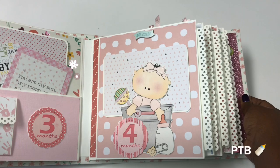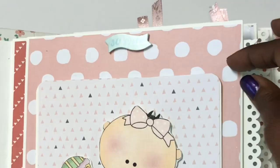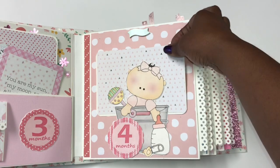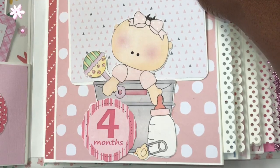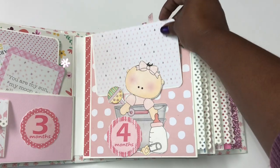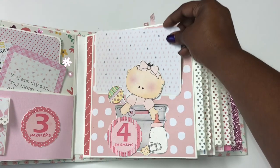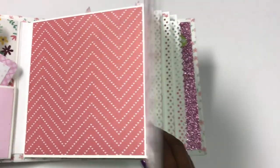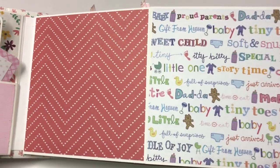One of my favorite pages is the four-month page. It has a sticker that says 'so cute' and a photo mat held by a cute little girl in a bucket with her little bottle. She can put photos here and journal on the back, and this page also opens out for more photos on either side.